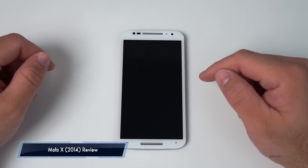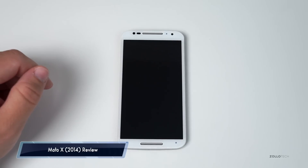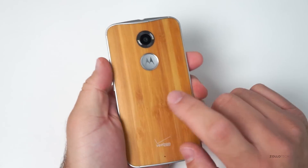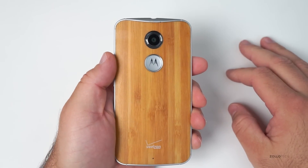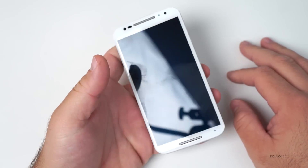Hi everyone, Aaron here for Zollotech and we're going to review the Moto X. This is the 2014 version and as you can see it's in white. It comes in white and black and then you can customize it however you like — that means customizing the back. This is actually the bamboo back. You can get leather, you can get plastic. It's really a very nice phone and quite a step up build quality-wise compared to last year's Moto X.